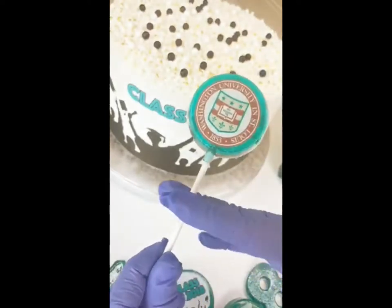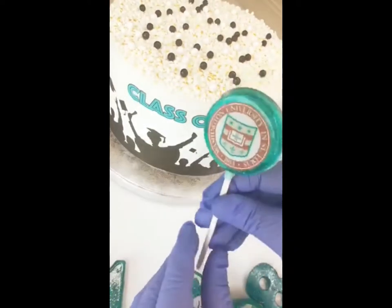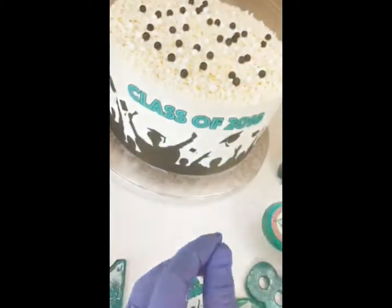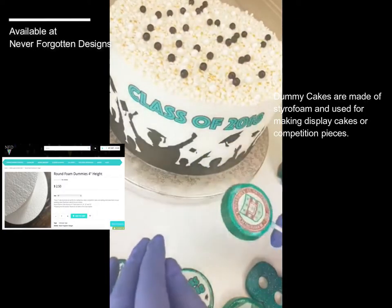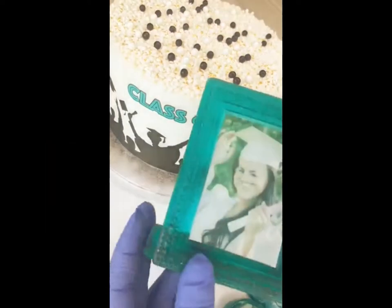If you're putting lollipops in cupcakes, you can just use scissors and cut them in half. But since this is going into a four-inch cake, I'm just going to stick it straight inside. It's a dummy cake, so I'll have to push a little bit harder than I normally would.